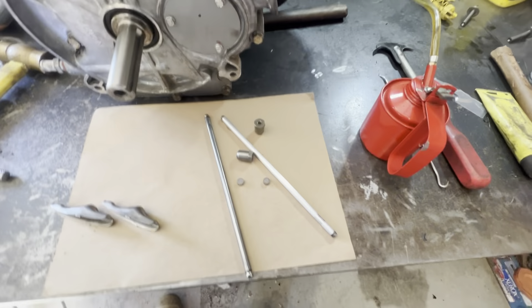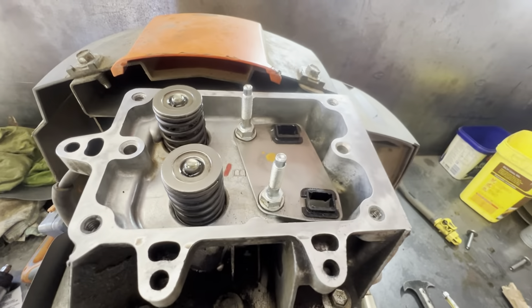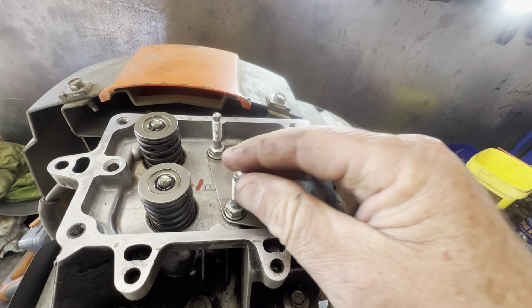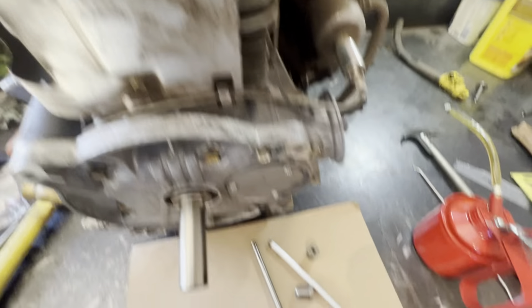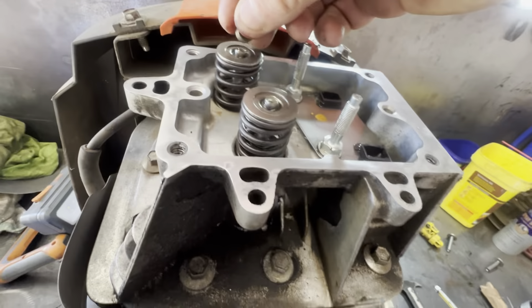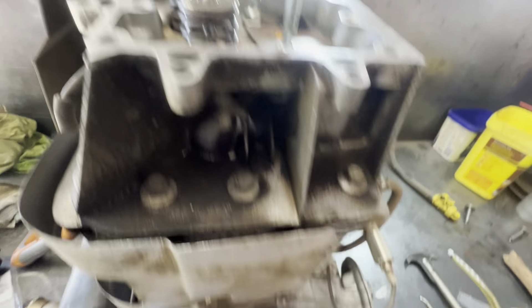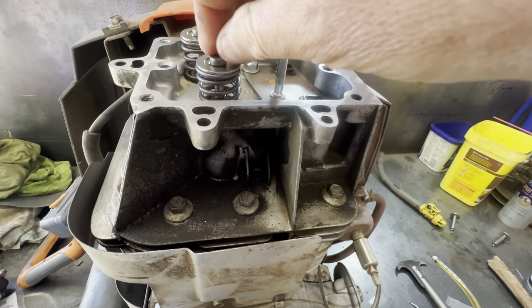Righto, we're putting the head and valve gear back together. Just a little note - always check those. They come loose quite often and it can muck with your valve clearances. Little collets at the top of the valve - I'll just put a little bit of oil on there. One. Two.